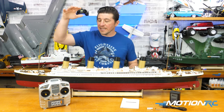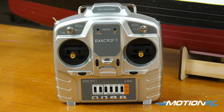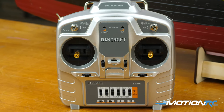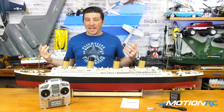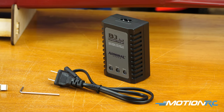Coming out of the box, you're going to get your transmitter, which looks more like an aircraft transmitter, but it's all ready to go. One side is for your throttle - forwards and reverse - and the other side is for your rudder, turning left and right. That's all the functionality that this boat requires.